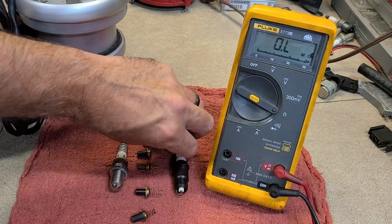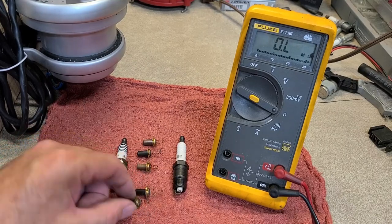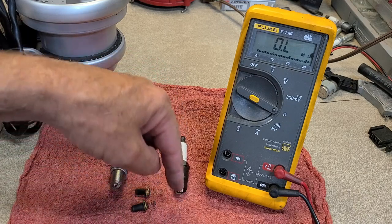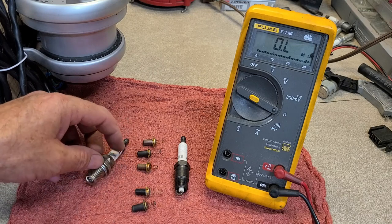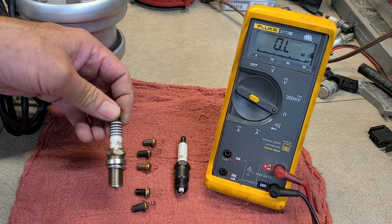There's a difference in spark plugs and in these bushings — it all comes down to resistance. Resistance is heat, and it also impedes the flow of spark through your plug so you get less spark energy. You probably won't notice it on the street, but in your race car if you're looking for every ounce of power you want to run a race plug.